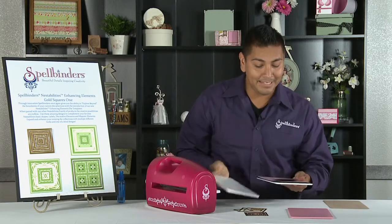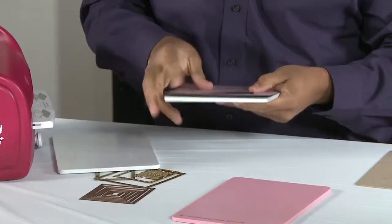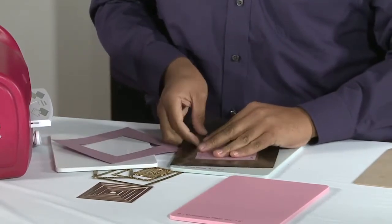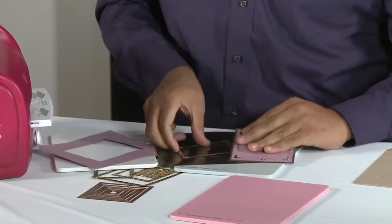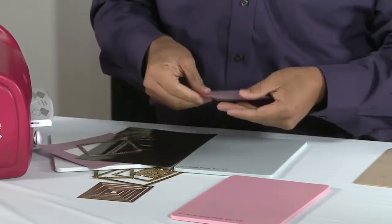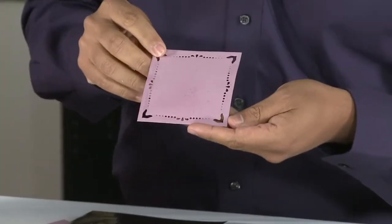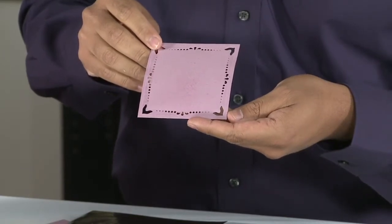We'll remove the cutting plate — you can see it already die cut the piece. We're going to remove it from our magnetic form plate and now we have this enhanced circle. Thanks again for watching.